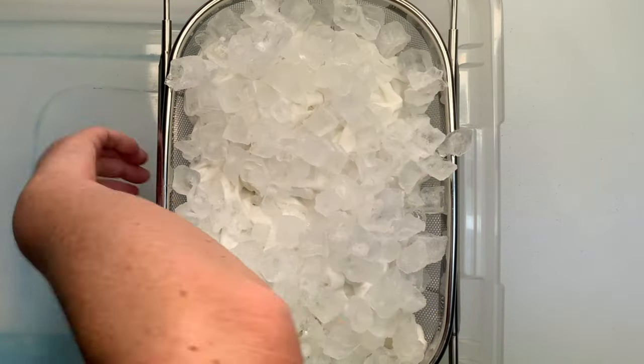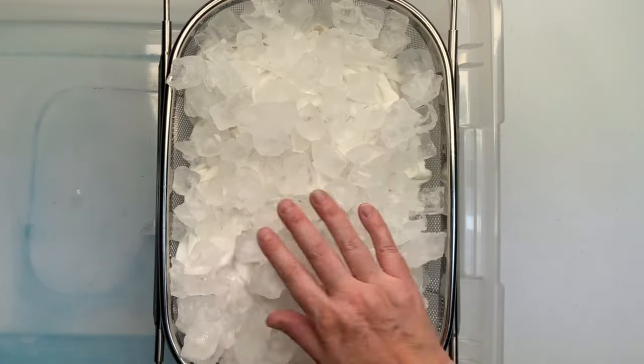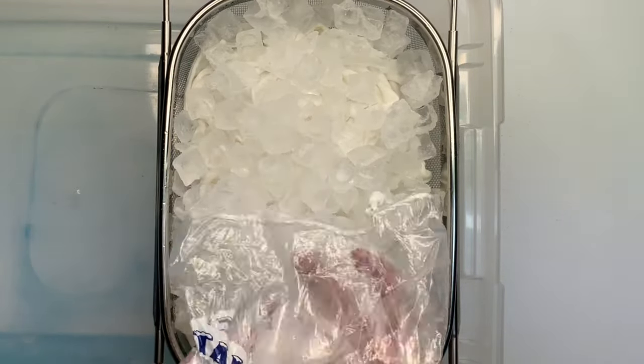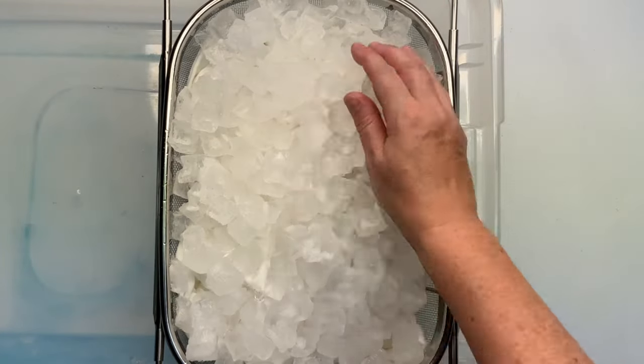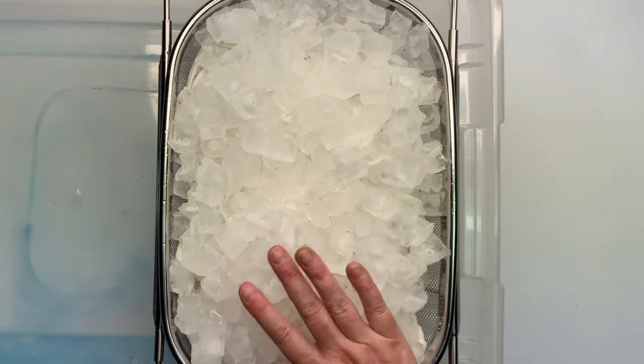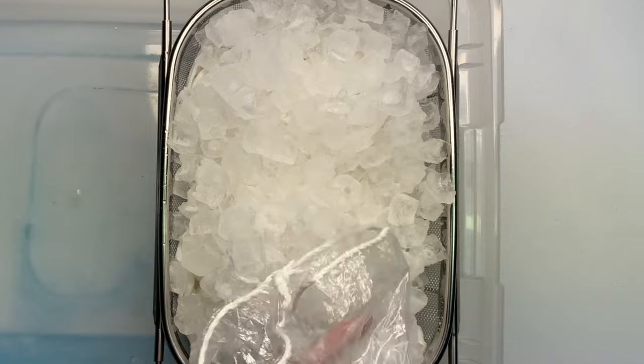Now I'm adding my ice because this is going to be the dye-over-ice method. When you see it abbreviated in the Facebook group, DOI stands for dye over ice. I like to add enough ice to where I don't see any of the fabric showing through.